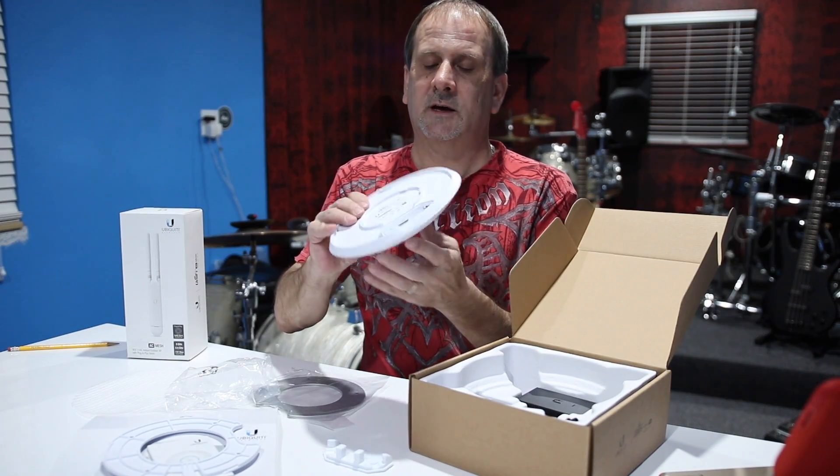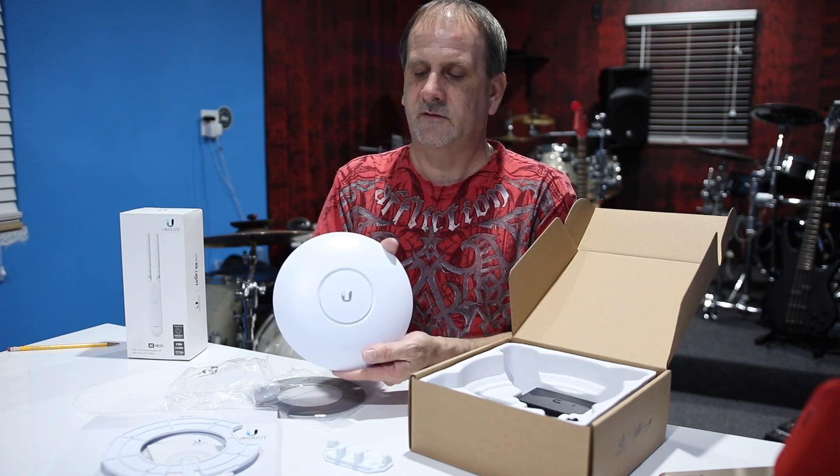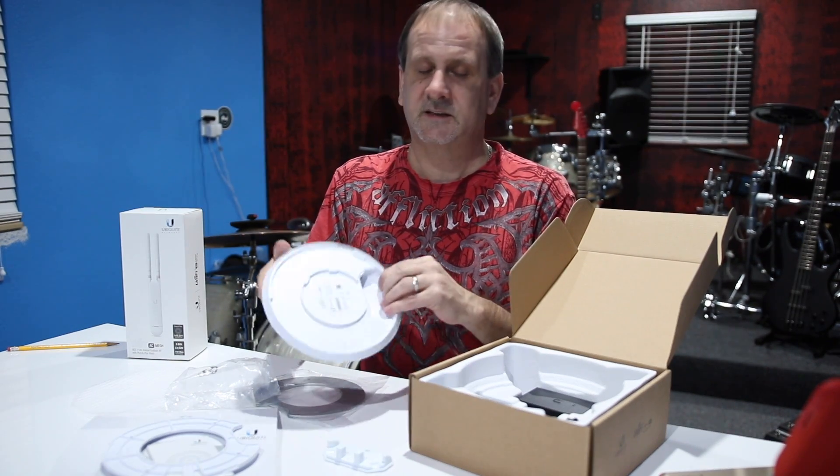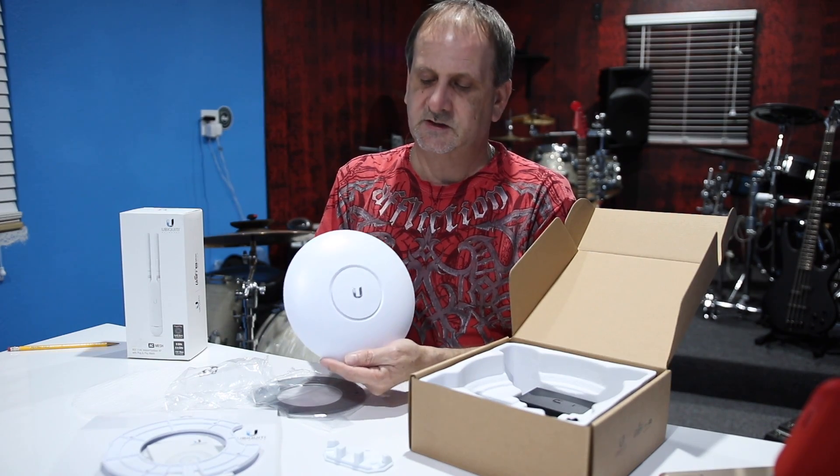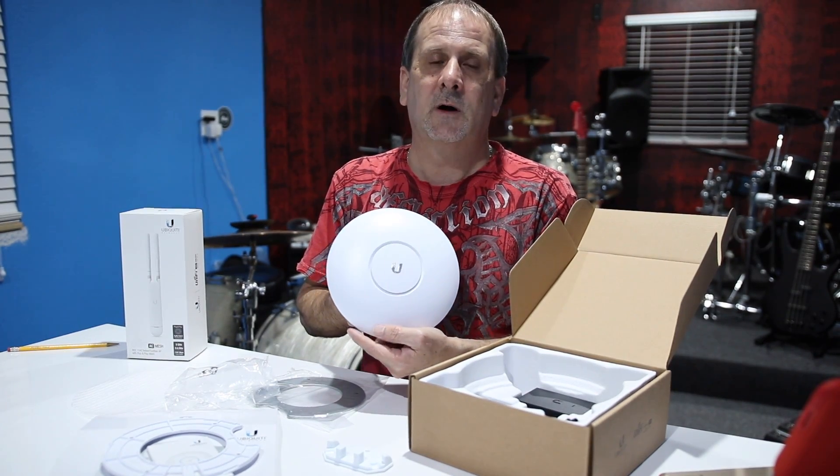This is a wireless unit and it will broadcast a 2.4 GHz or 5 GHz signal. They say it reaches up to 600 feet, and some reviews say these go up to a quarter mile on a good day.